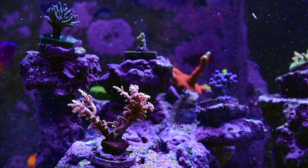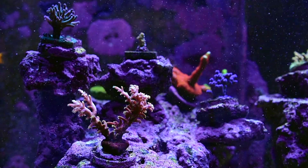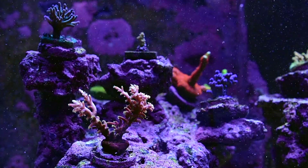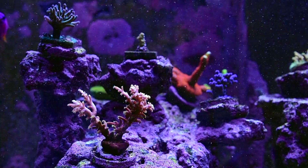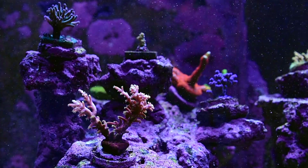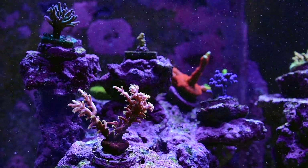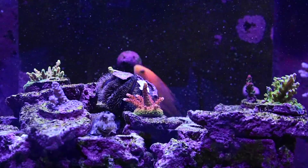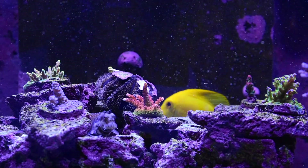One of my wrasses kicked up a sandstorm here. At first I was really annoyed about this, but actually I think the sand helps you appreciate the water flow in my tank a little bit more — watching the sand go, you get a sense of how random the flow is. I do have two gyres and two MP10s and I think overall this is one area where I feel like my setup is doing a good job in terms of moving water around.